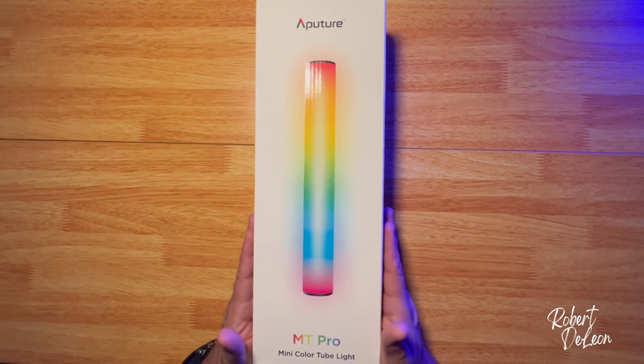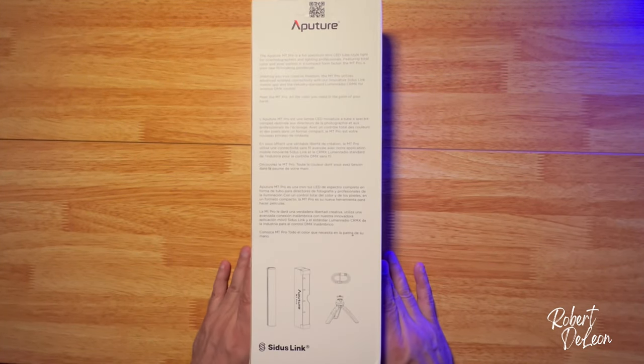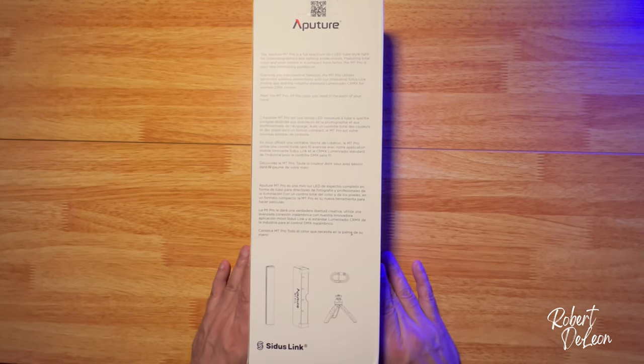Here we have the MT-Pro Mini Color Tube Light from Aputure. The Aputure MT-Pro is a full-spectrum mini LED tube style light for cinematographers and lighting professionals.